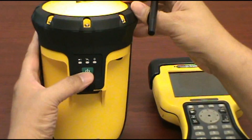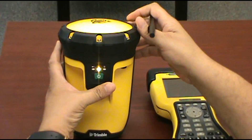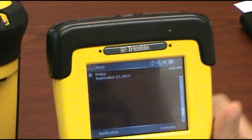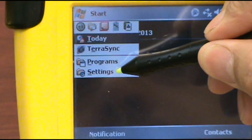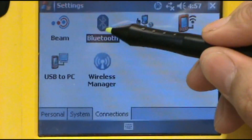First, turn on the Pro 6T. The data collector is off, so I'm going to turn it on. I'm going to go to the Windows icon, go to Settings, go to Connections, go to Bluetooth.